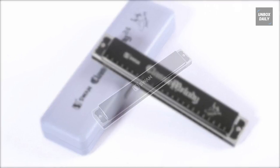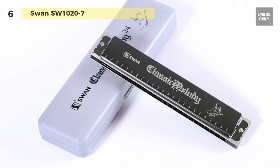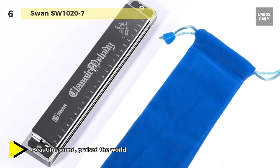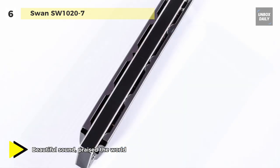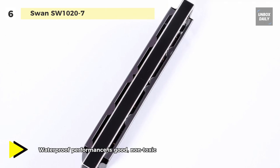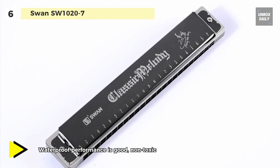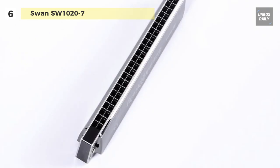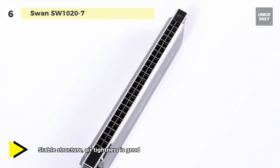Next up on the list, we have the Bosano 24-hole double tremolo harmonica. It offers a cover plate shell engraved with the notes flag, which is more convenient for beginners. It has a stable structure with good air tightness and multipoint support. On the inside, there are 11 screws with two pieces fixed flat, for a total of 13 single screw fixations, making the overall structure more robust. It is made of food grade resin ABS engineering materials, usable as a harmonica comb, and offers waterproof performance.